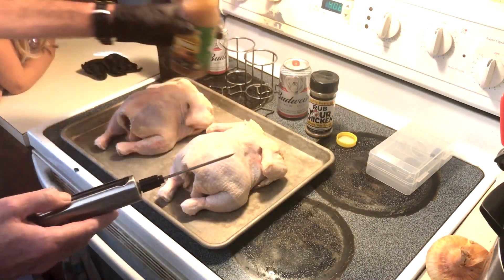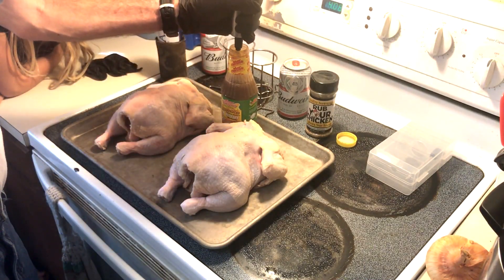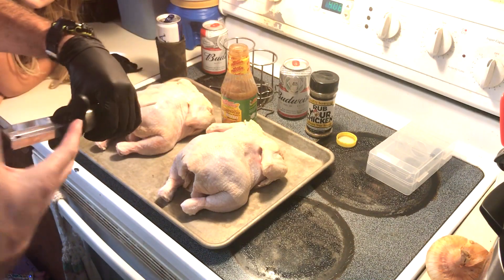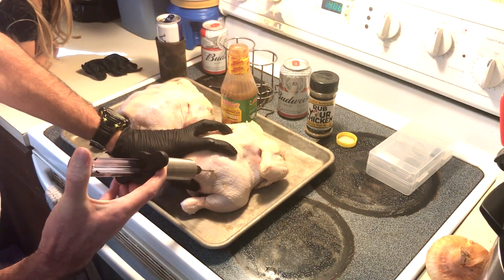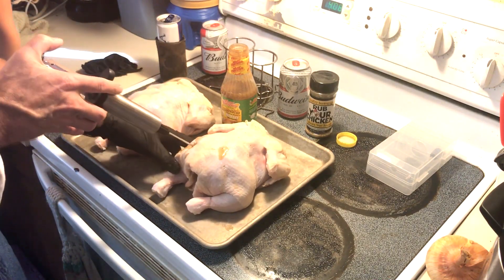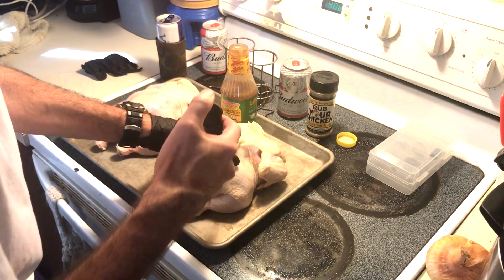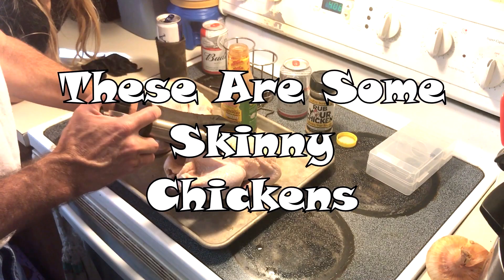Got my nice injector I got off Amazon last Christmas. This thing holds a lot of inject. They ain't too big — we'll start back here. Not a lot of meat on them either. Oh man, there ain't much meat on these, but there we go.